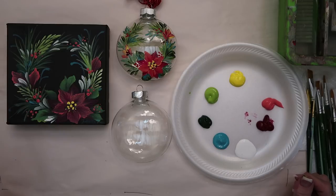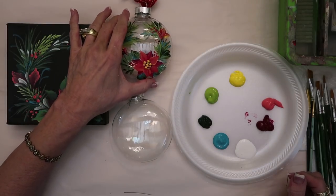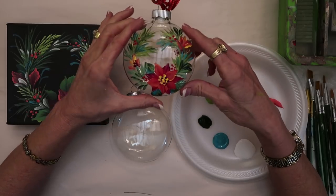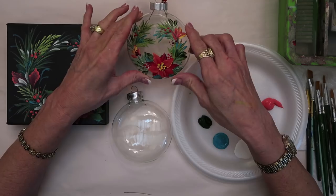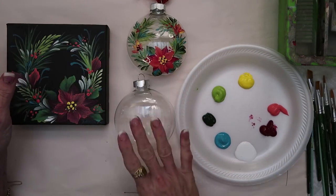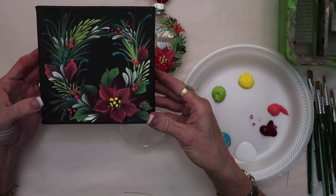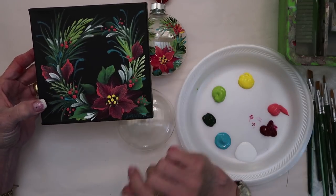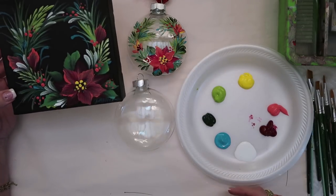We're gonna get painting on our ornament. I want you to see this is the ornament that we're doing — I'd like to hold it so you can see all the different colors and the different greenery. This is a great ornament to do because it's flat, and I want you to see how pretty the same design looks on a canvas so you can decorate all your Christmas decor.